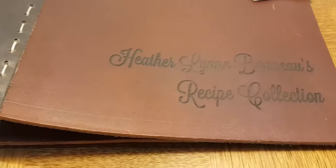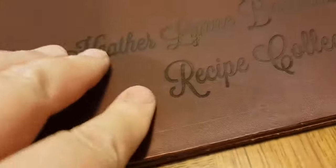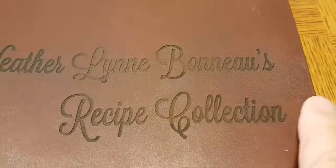This may be my favorite recipe binder that we sell. It's fairly expensive, but it's American-made. It's a quality of leather that is used for saddles, so it's super durable, lasts forever, and best of all, you can have your name engraved on it forever.